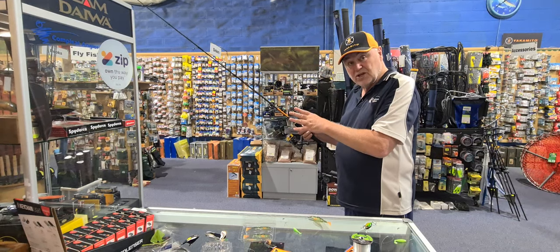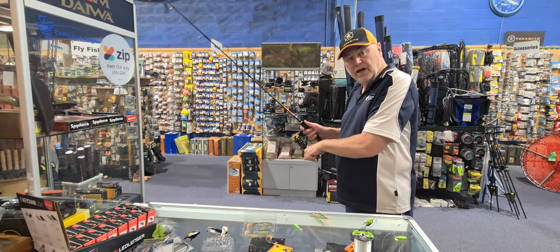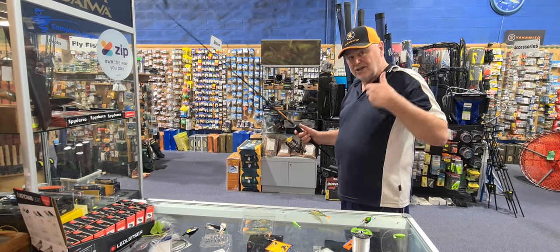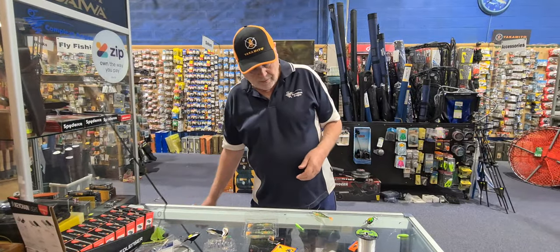That really gets them excited — gets the big ones going. If you don't get one on that second wind, do it again. Keep going, wind as fast as you can, burn it in for about 10 or 15 feet, let it sit on the bottom again. That seems to be really kicking butt at the moment, producing some of the bigger fish.